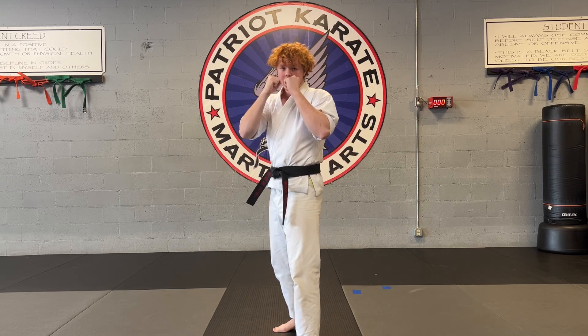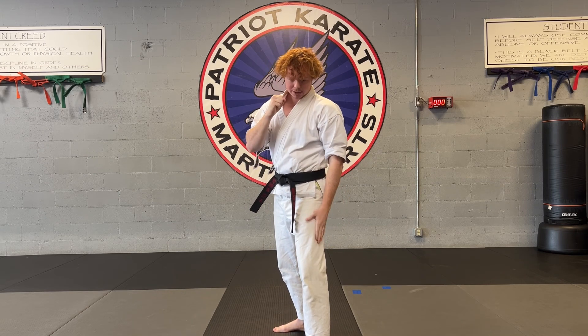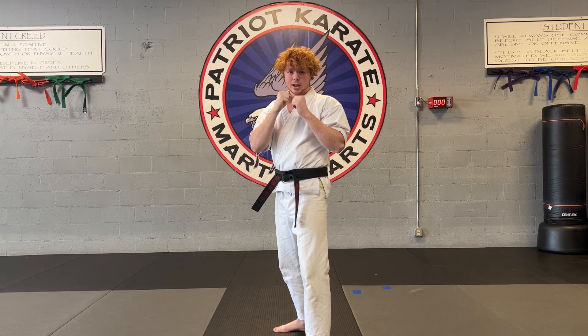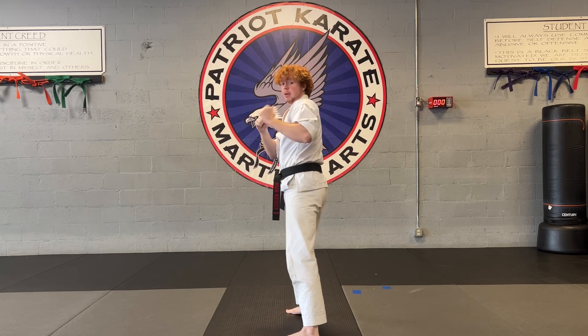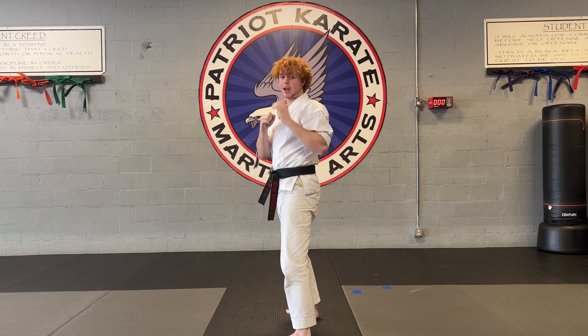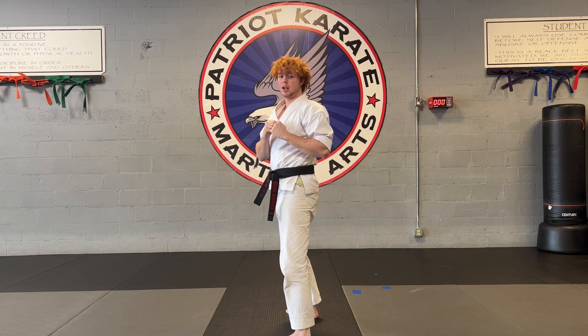From here, we're going to be in our fighting stance. We're going to be stepping back and doing our defensive sidekick — think of defensive as front leg. So we're stepping back, hitting them a sidekick, and then after our sidekick, we're following up with a spinning swing kick.